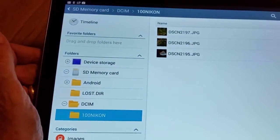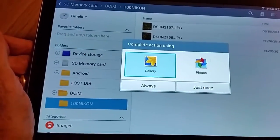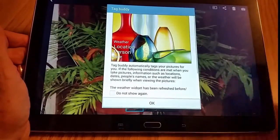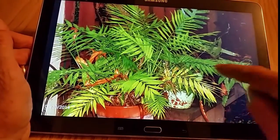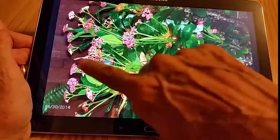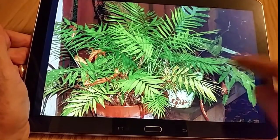And there are the three pictures I took. You could just look at them from here. Since this card is so big, you could just leave them on the card and keep filling up the card. But is that not a nicer way to look at pictures than on the little camera?